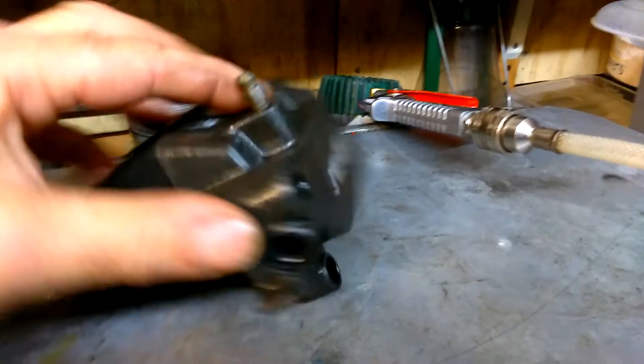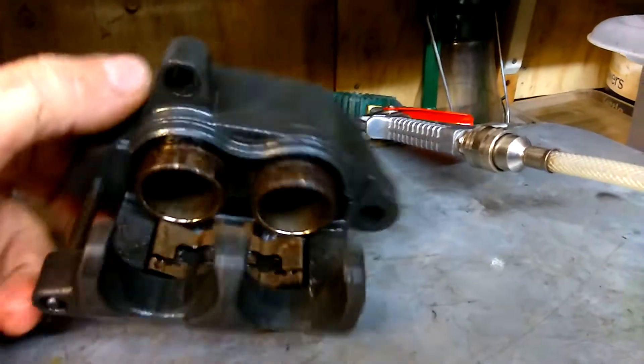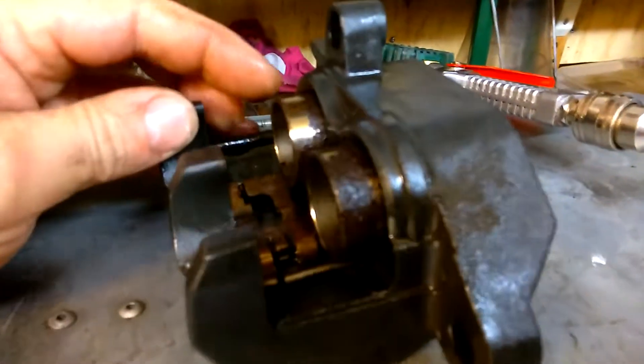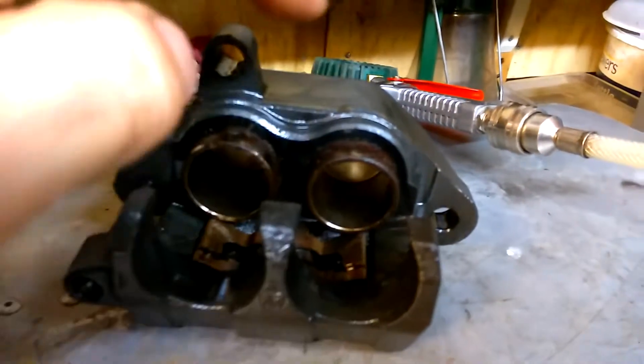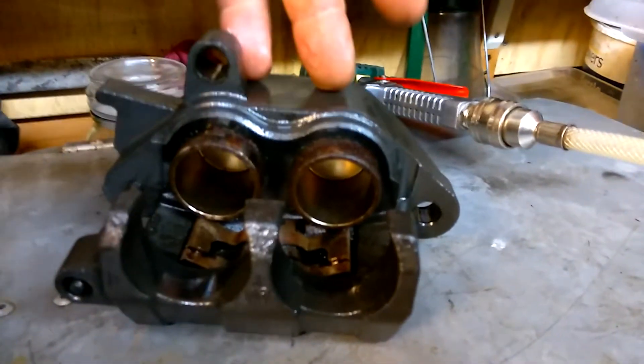That's where the union goes on there. There's the bleed screw. What I'm attempting to do now is to remove these horribly nasty looking pots and just see what the condition is like inside the two cylinders.